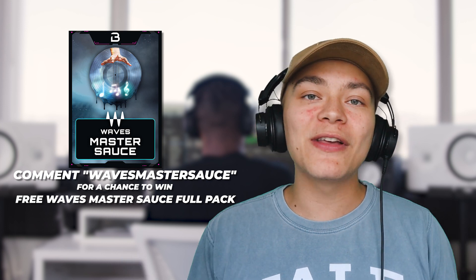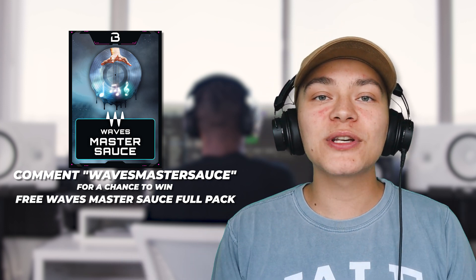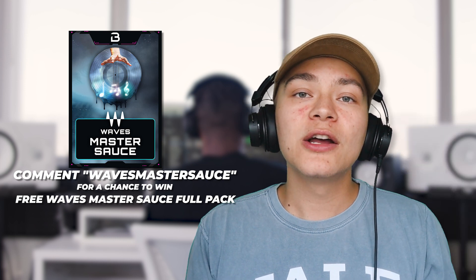Check out Waves Master Sauce linked below — really excited, you guys have been asking for it. Comment down below which mastering preset you liked best on this song. Comment 'WAVES MASTER SAUCE' in all caps and I'm going to be picking three of you to get a free copy. I'll see you in the next video where I show you how to tweak the preset to your own taste and start adding macros. If this video helped you become 1% better, make sure to smash that like button — I'll see you guys next time, peace.